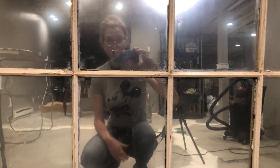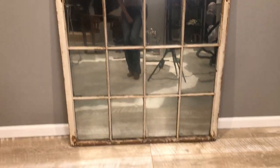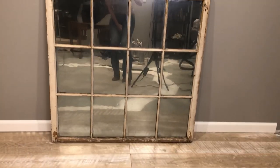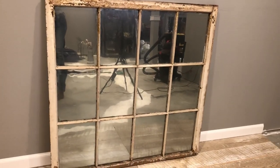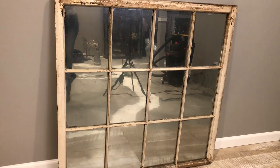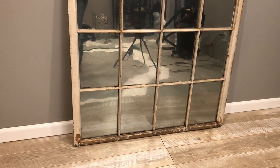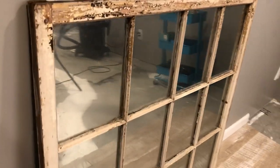I flipped the window over and this is what it looks like. Isn't this stuff amazing? It's a mirror - all original glass. Can you see how that window pane is wavy? That's how you know it's the original glass. Antique glass has a wave to it. Look how amazing this product works.